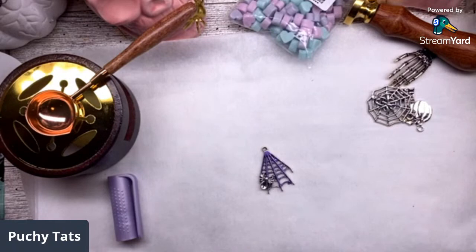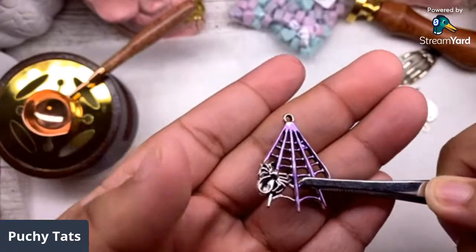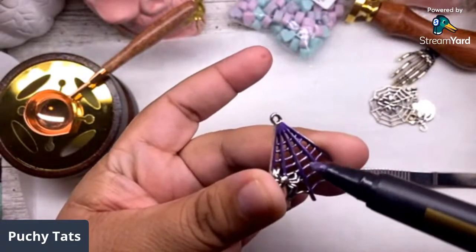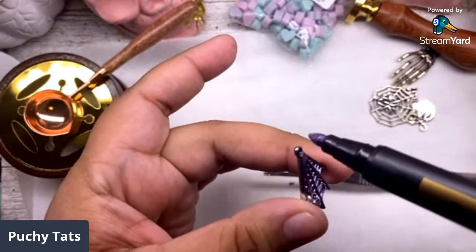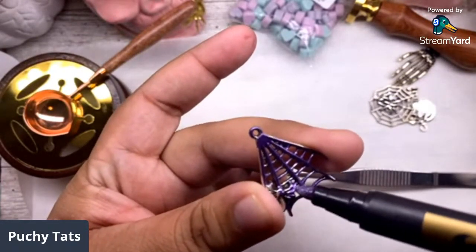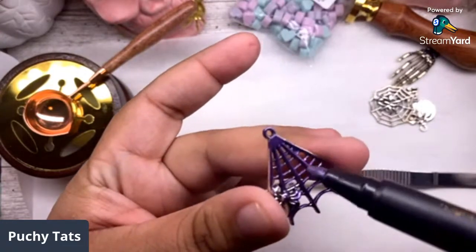I'm gonna grab some tweezers so I don't mess it up. You will get this on your hands so be careful. Look at that purple - you see that? You can completely alter your charms with these. You have to let them dry fully - do the front, let it dry, do the back, and then hit the sides. Isn't that purple pretty?